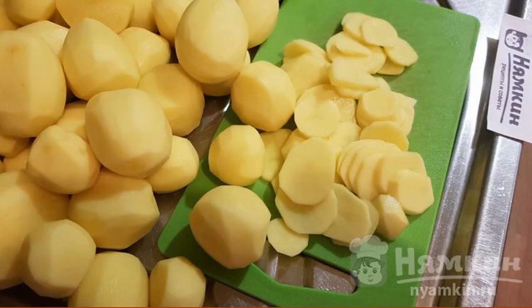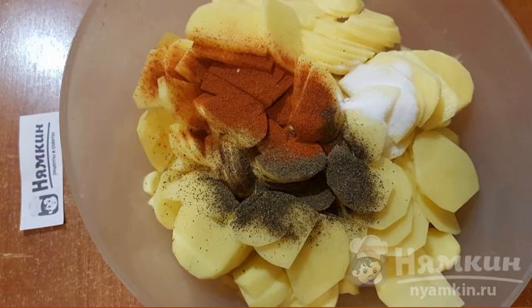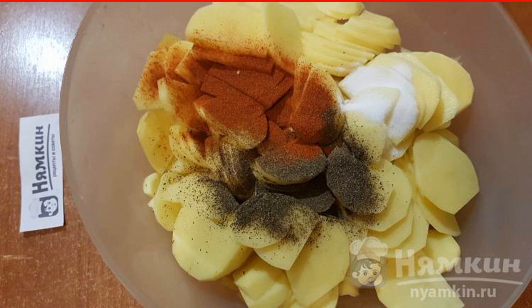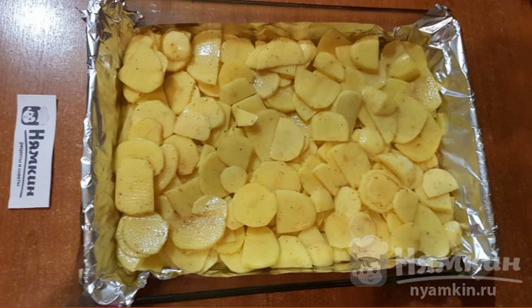Peel the potatoes and cut them into thin slices. Put the sliced potatoes in a large bowl and add ground black pepper, paprika, and 1 tsp salt. Check the taste and mix everything well so that all the seasonings are evenly distributed.